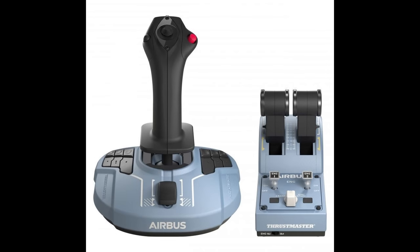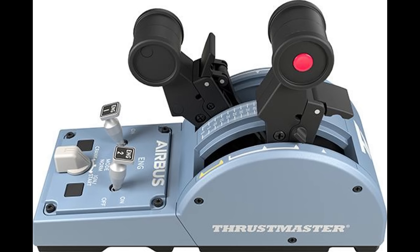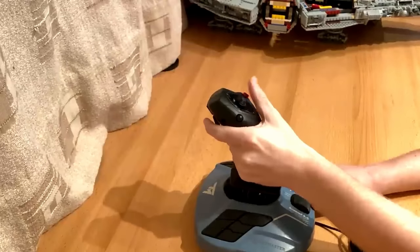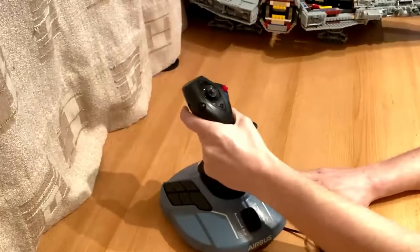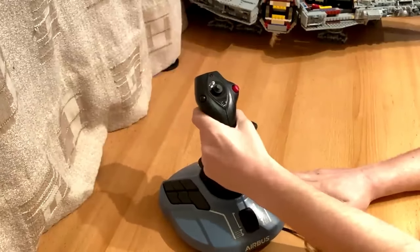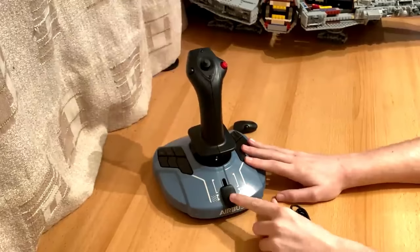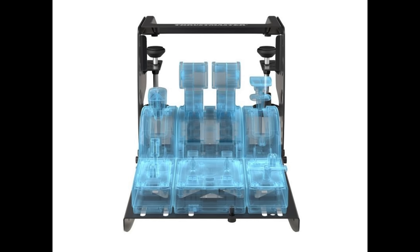Third up is the newest product to the Thrustmaster fleet, the TCA Airbus Edition. This can be purchased in a variety of different packages to suit your needs, be it just the side stick alone, the throttle quadrant, or the quadrant add-on. Please note to use the quadrant add-on, you must already have the quadrant to attach it to. The TCA side stick retails on the Thrustmaster website for £64.99, the quadrant for £89.99 and the add-on for £79.99. You can also purchase the side stick and the quadrant together for £149.99. In addition, Thrustmaster has simultaneously released the TM Flying Clamp, which allows users to easily fix their Thrustmaster hardware to their desk without it having to take up valuable space on the desktop.